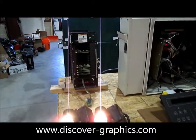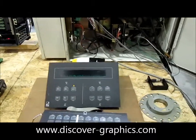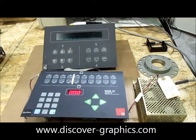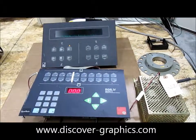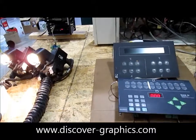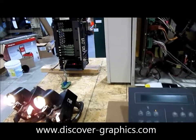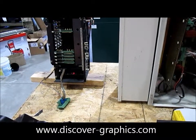The customer will also receive manuals — both operator reference manuals and plate room packages — which will give them the marks they will need to put on their plates, as well as the information on how to do that. If you should have any other questions about this system, please send us an email at sales@discover-graphics.com. Thank you.